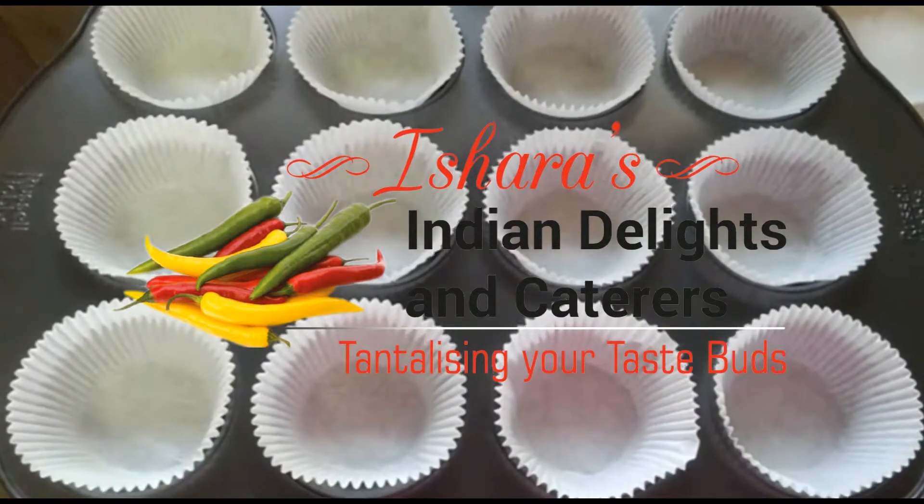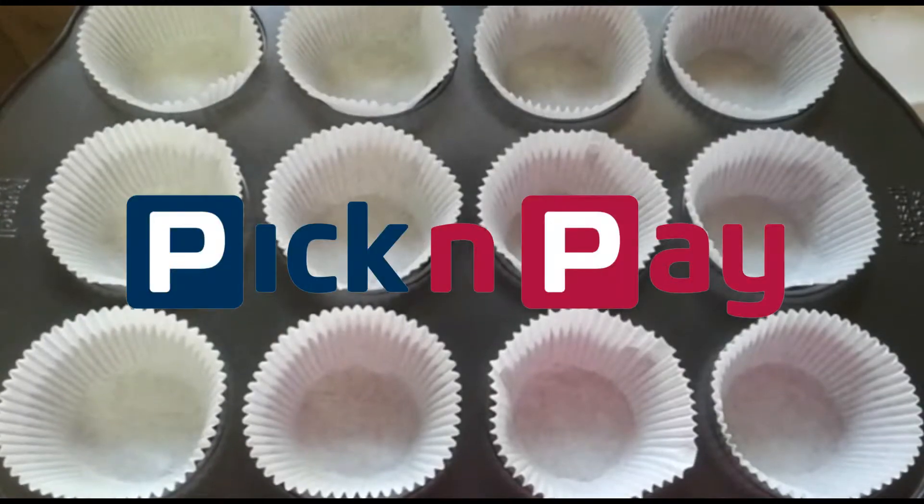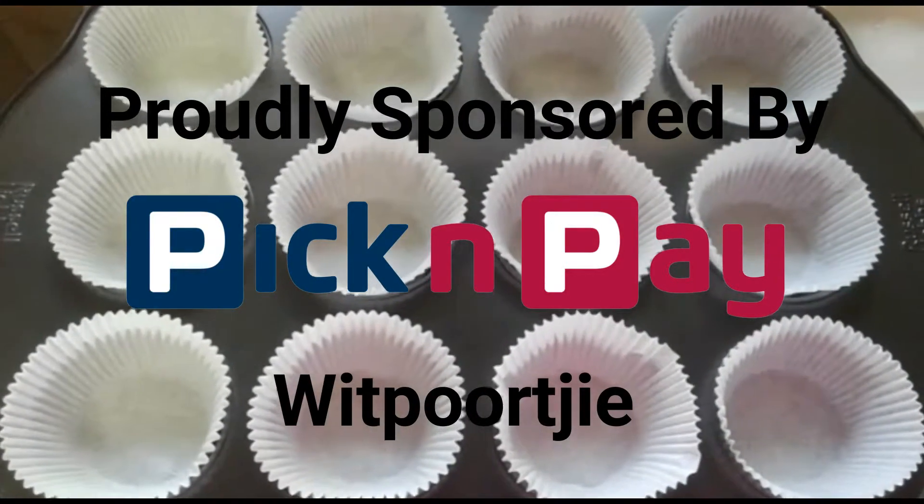Hi everyone, today we're going to be doing some lovely carrot muffins. The first thing we need to do is line our muffin tray and then we're going to get started.